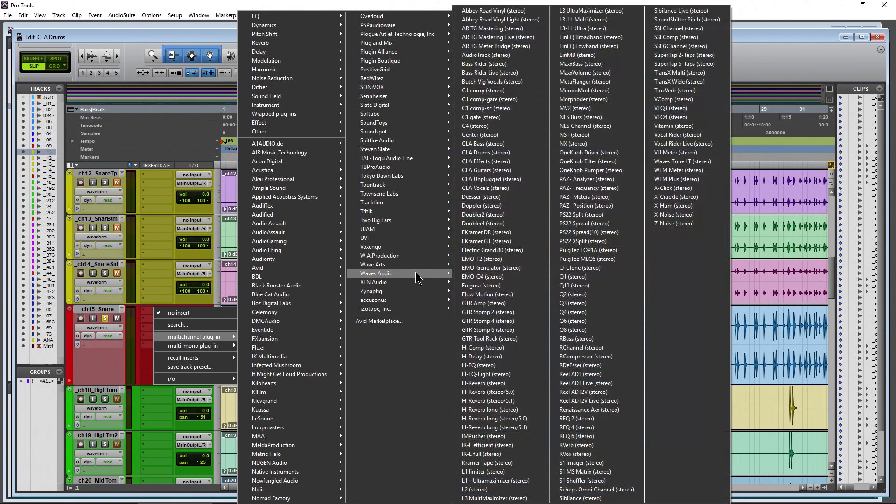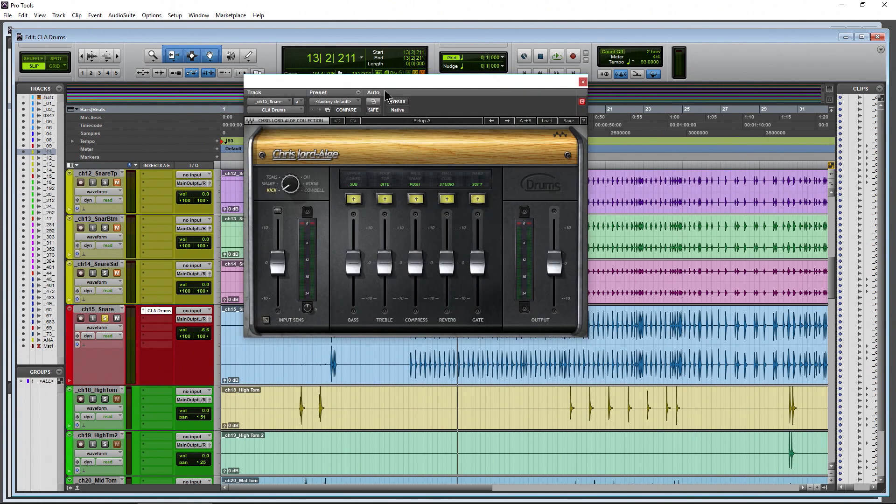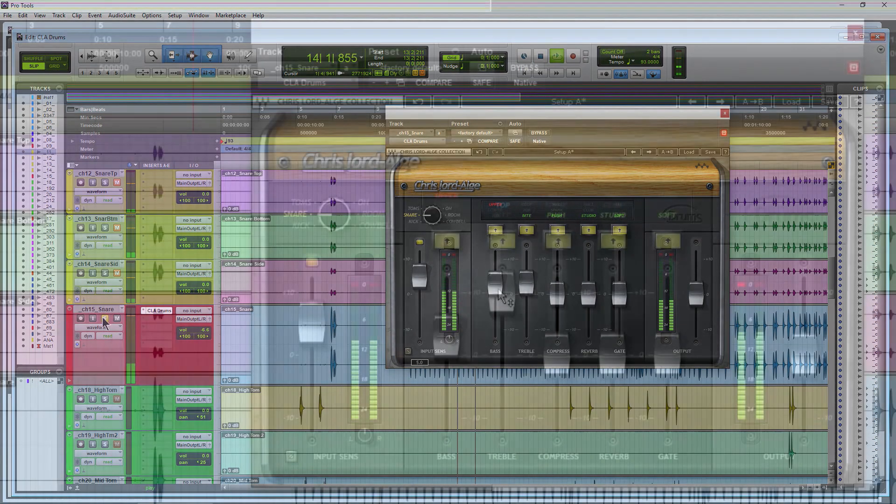Load up CLA Drums and put it on snare mode. These are really quick to mix - you could mix an entire drum track in five to seven minutes. Switch to snare mode and start dialing in. What do I want from the treble? Do I want more thwack, more cut-through? Bite is going to be a bit lower on the spectrum. I think top works well here.